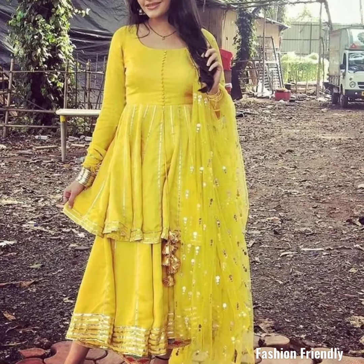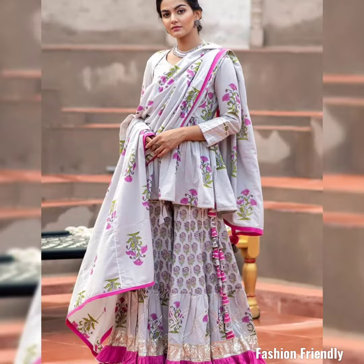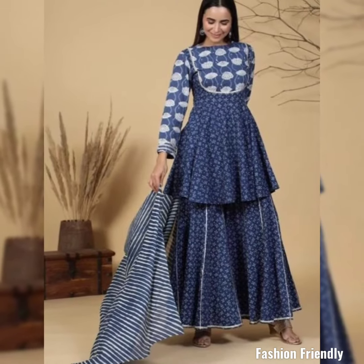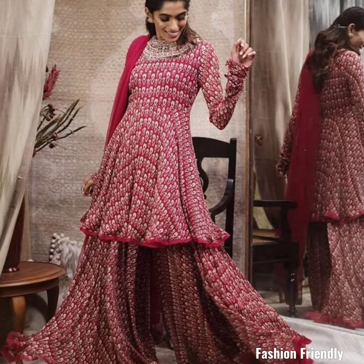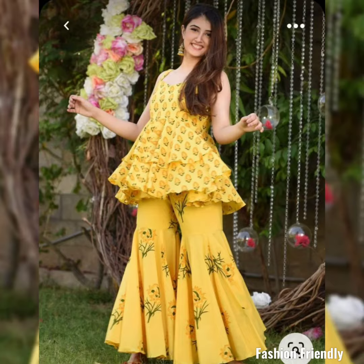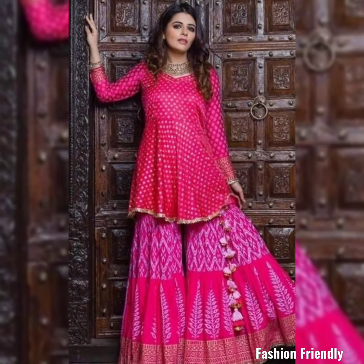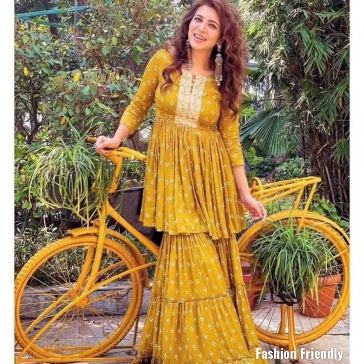Hey friends, welcome and welcome back to my channel. In this video, I am going to take a look at some of the cotton charara suits. The big thing about these charara suits is that the top part is in the peplum style. People know that the peplum style with the charara pants are very trendy — it looks very stylish and amazing.